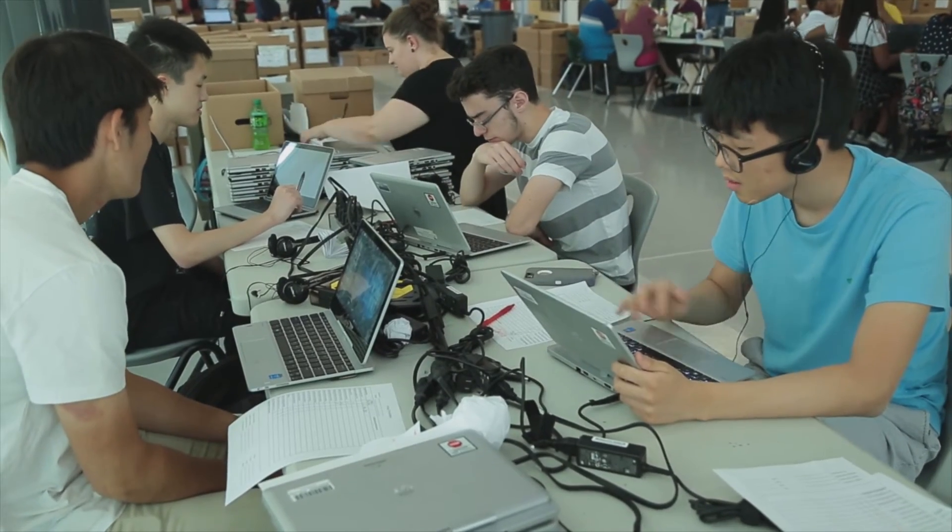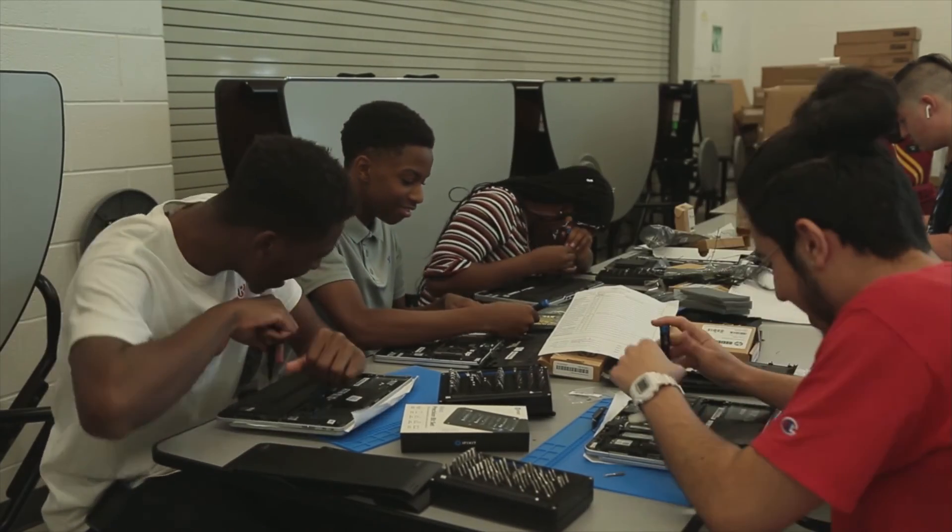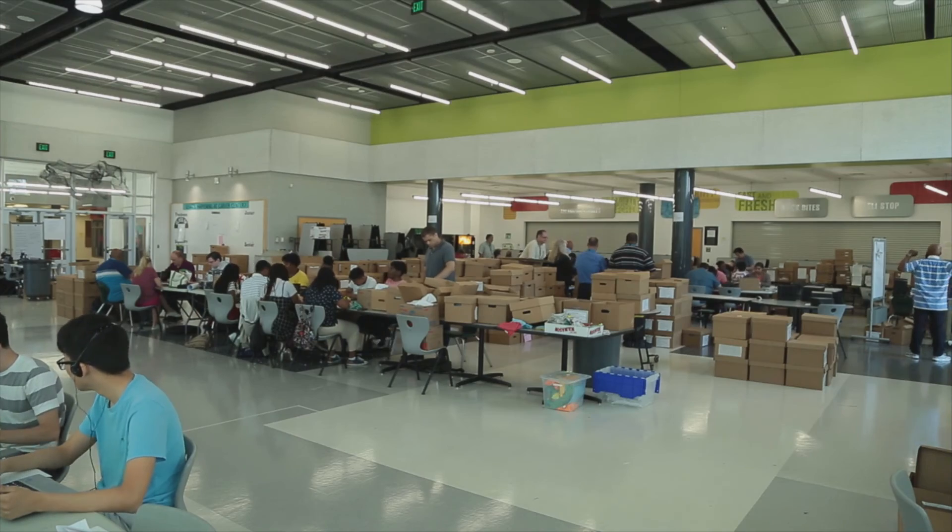This is a really unique opportunity for students here at BCPS to get real-world experience with this process. It's a very exciting opportunity for them, and they all seem very excited to be here and get this work done with us.